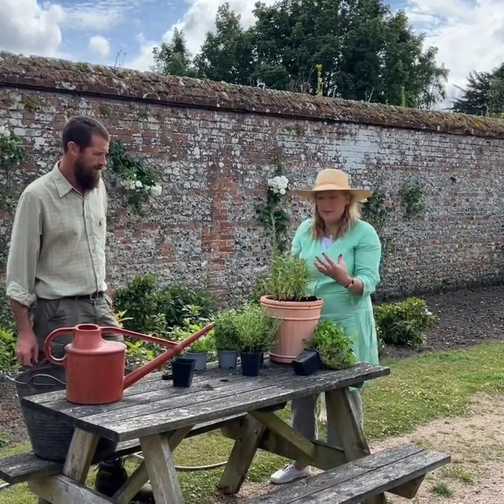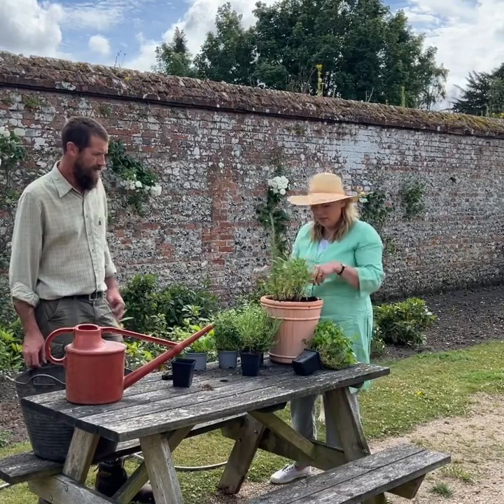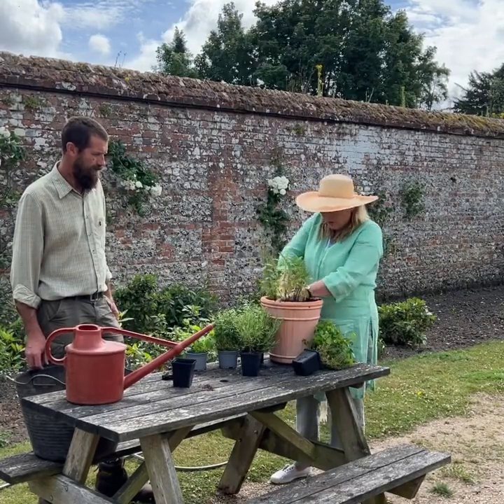Rosemary is a really good energizing herb and the beautiful blue flowers also go. This should keep coming back through the year - you can take bits off, use them, and keep the pot going.